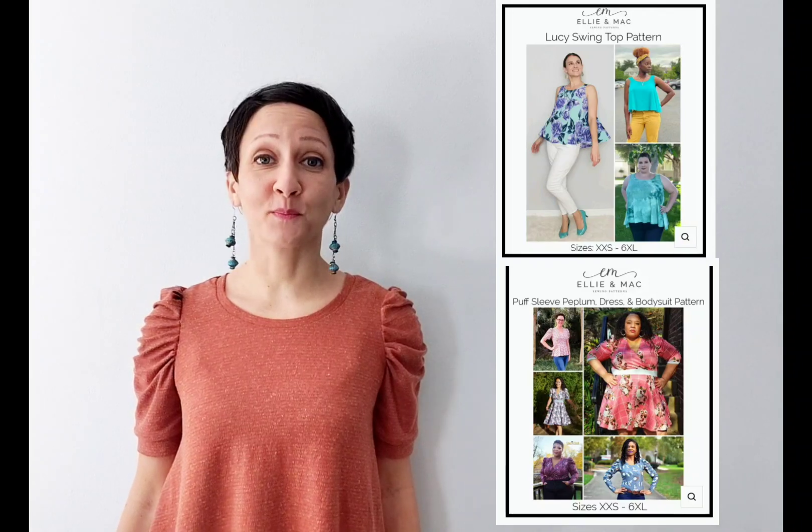Hi everyone! Today's sew along is going to be a little bit different because I'm going to be mashing two separate patterns into one. I'll be using the bodice of the Lucy swing top and adding the sleeves and neck band from the puff sleeve top. Both patterns are from Ellie and Mac and I'll leave the links below so you can grab them and sew along with me today. I've sewn this top once before using an athletic knit and today I'm using a nice soft jersey. Let's get started.